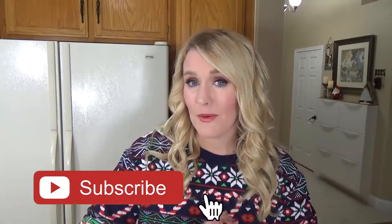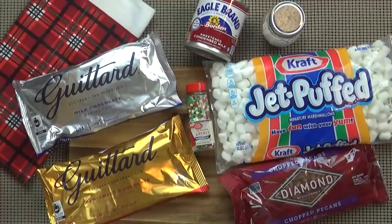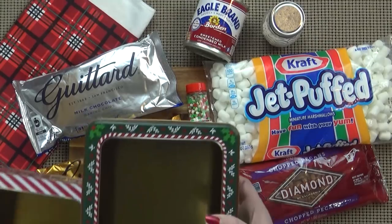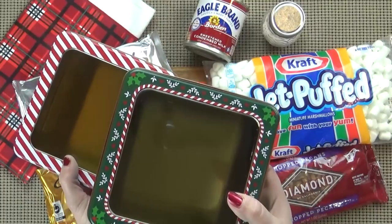Now if you're new here, welcome. I hope you like this video, I hope that you will give it a big thumbs up, and you'll subscribe if you're not already. Now let's get started. This fudge recipe comes together so easily — you don't even need a candy thermometer. And this recipe makes a lot, so it's perfect if you wanna give some away to friends and neighbors. It makes a great gift.